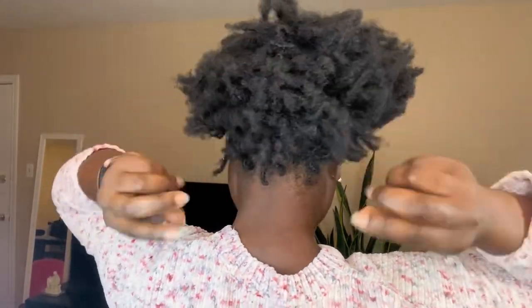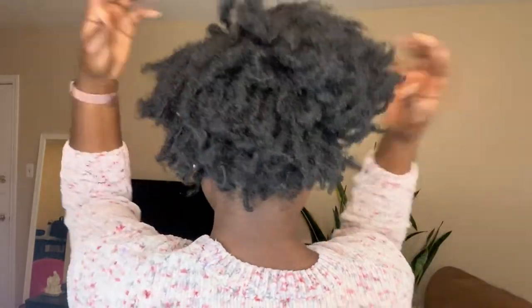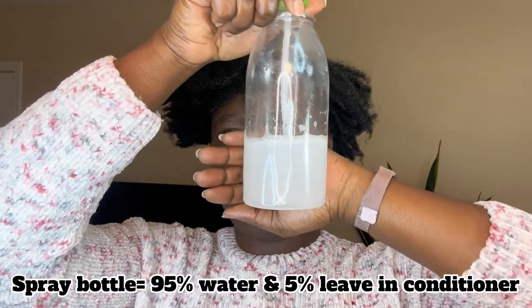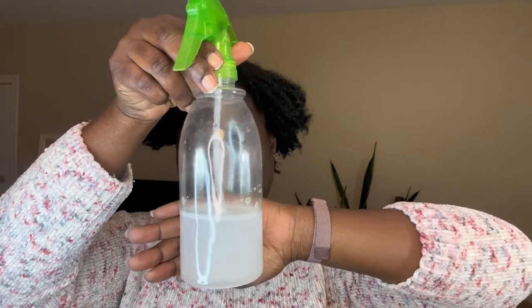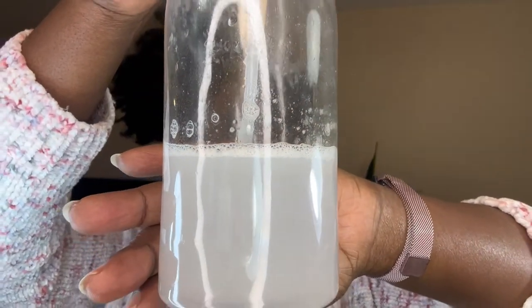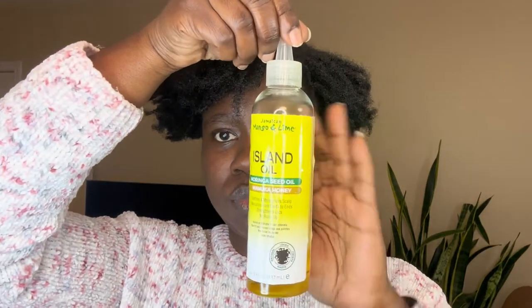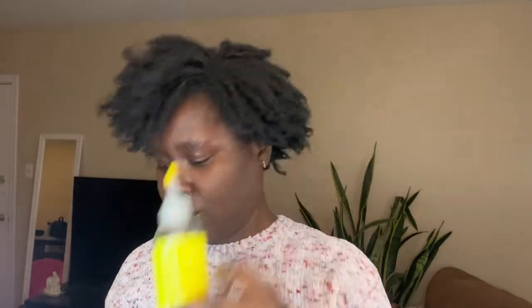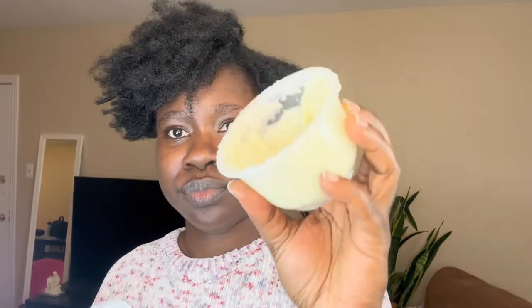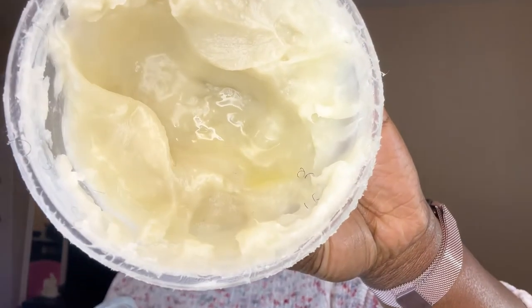I've been getting the most beautiful comments whenever I moisturize my locks, so I'll be telling you what I use. First is my water bottle with a little bit of leave-in conditioner mixed in to combat dryness and promote softness. Second is the mango and lime Jamaican oil with a little bit of castor oil added. Lastly, I use shea butter mixed with olive and coconut oil.